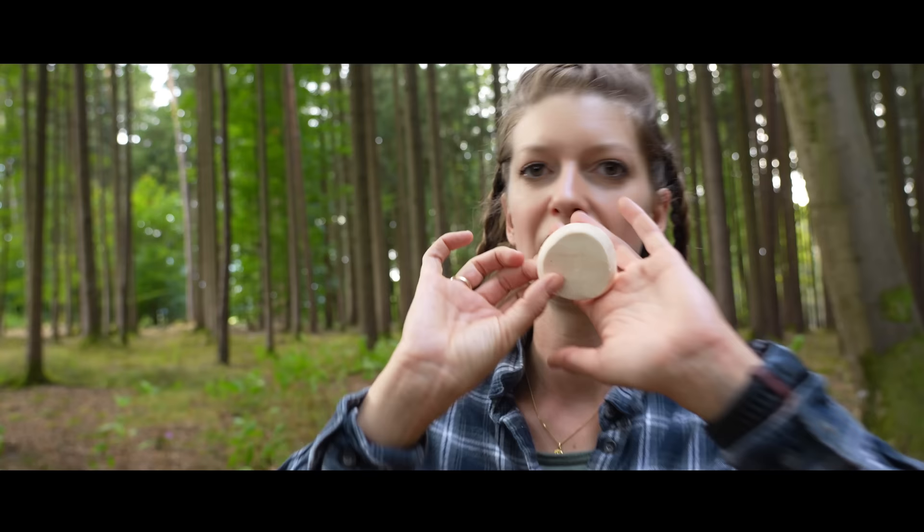The Birch Polypore doesn't like other mushrooms in its area. That means it spreads something that stops other mushrooms from growing. You can also use this effect inside your body if you have a problem with fungus anywhere — maybe in your stomach area. You can use this mushroom for that as well.